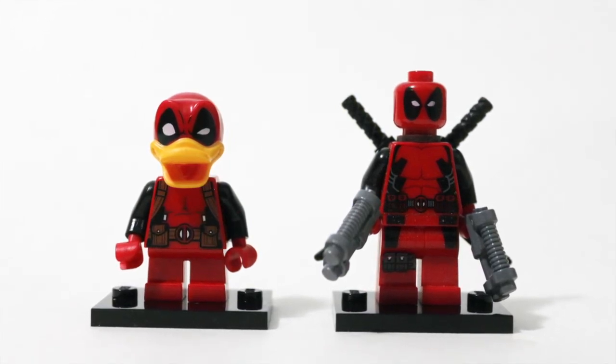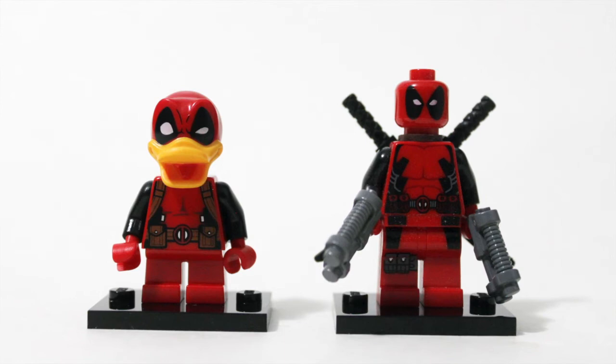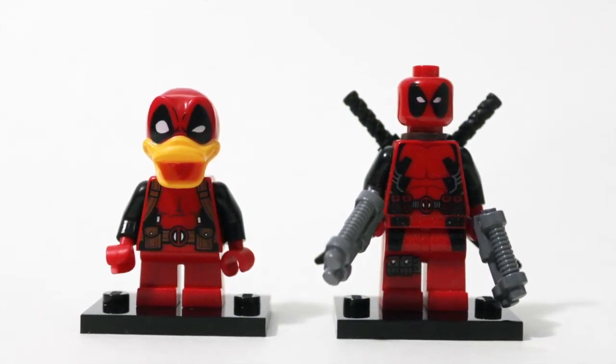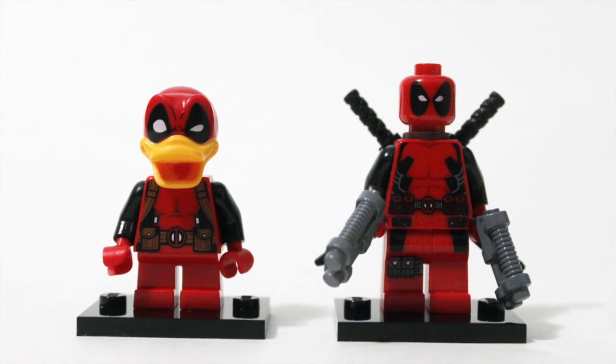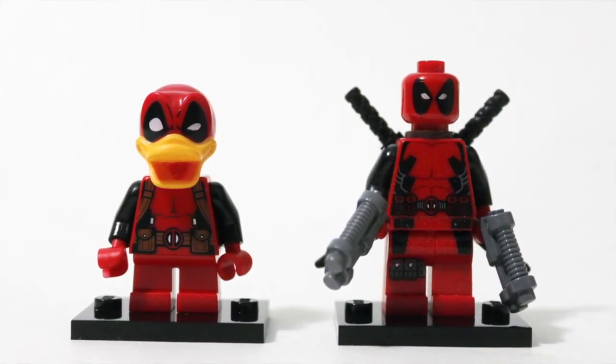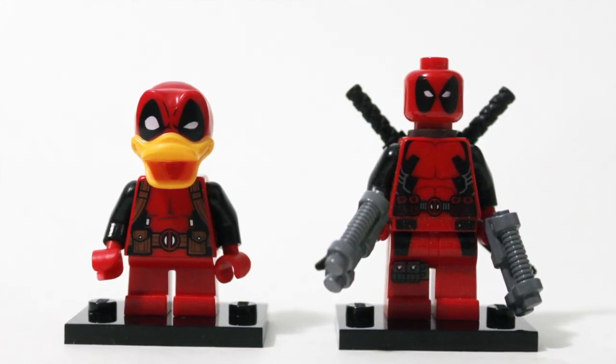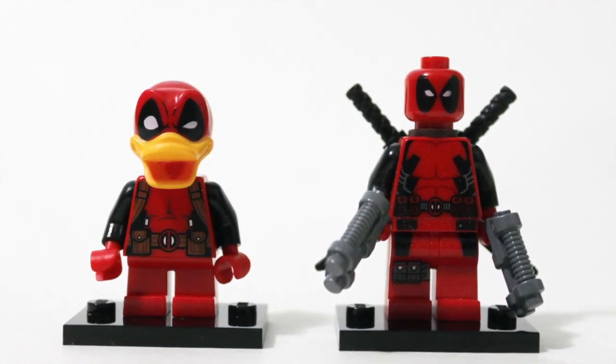He's a little bit tinier, with stubby little legs — he could probably barely run because his legs don't articulate at all. We've got just three pieces going on here, a very simple design. Although they did not spare the printing — the printing looks great. But it kind of looks like, instead of a six-pack, Deadpool Duck has a little bit of a tummy there, which is to be expected.